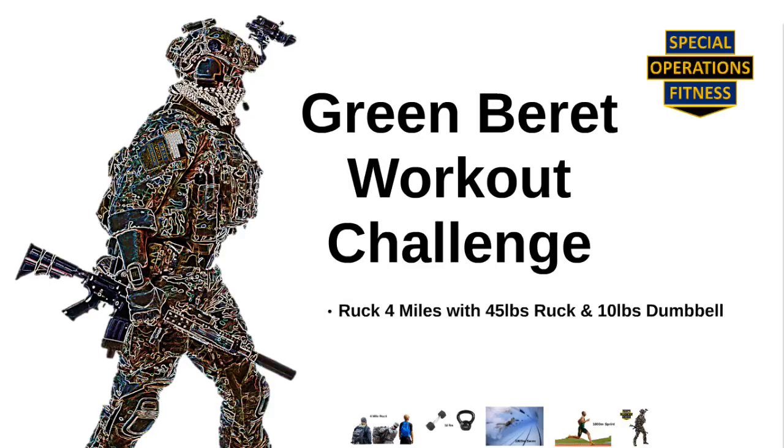Ruck four miles with a 45 pound rucksack and a 10 pound weight in your hands, then swim a thousand meters, then sprint 1000 meters.